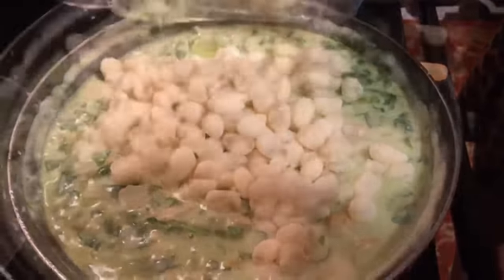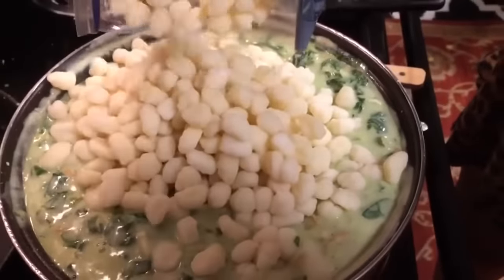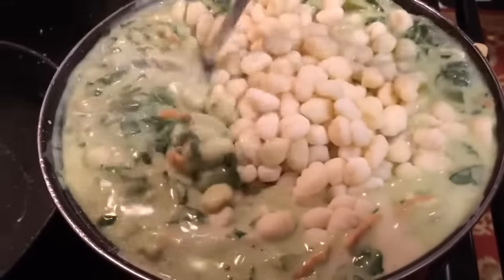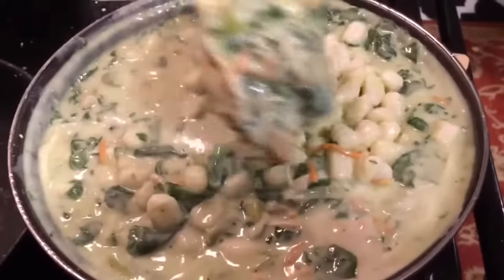Next we're going to add in two 16 ounce packages of gnocchi. We're going to mix that in, stir it up, and just let it cook for about one to two minutes. One to two minutes until the gnocchi is tender. This is my absolute favorite soup.